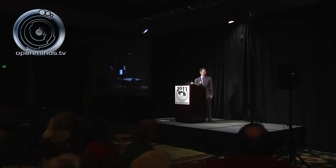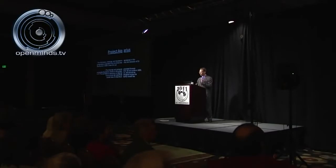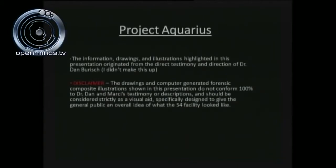A quick announcement before we begin: the information, drawings, and illustrations highlighted in this presentation originated directly from the testimony and direction of Dr. Dan Burrish. I didn't make this up — this comes directly from Dr. Dan Burrish, and he will be available after this presentation to address all your questions. As a disclaimer, the drawings and computer-generated forensic composite illustrations do not conform 100% to Dr. Dan and Marcy's testimony and should be considered strictly as a visual aid to give the general public an overall idea of what the S-4 facility looked like.